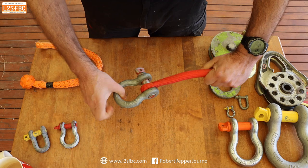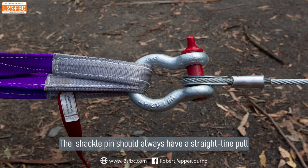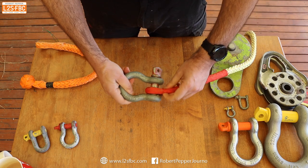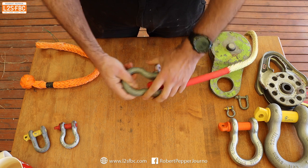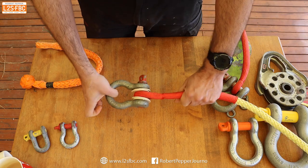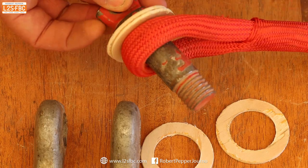One thing you want to avoid is loading the shackle at an angle — it really wants to be absolutely square on. To keep it central and ensure a straight pull regardless of the angle, you can put some plywood spacers in like this, and that will hold it in position.